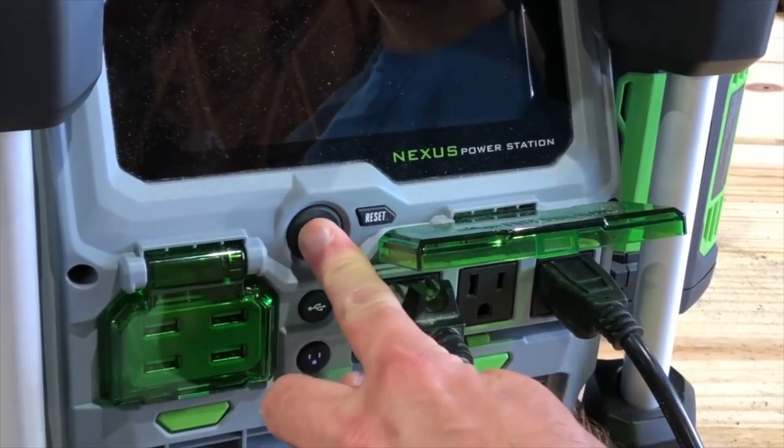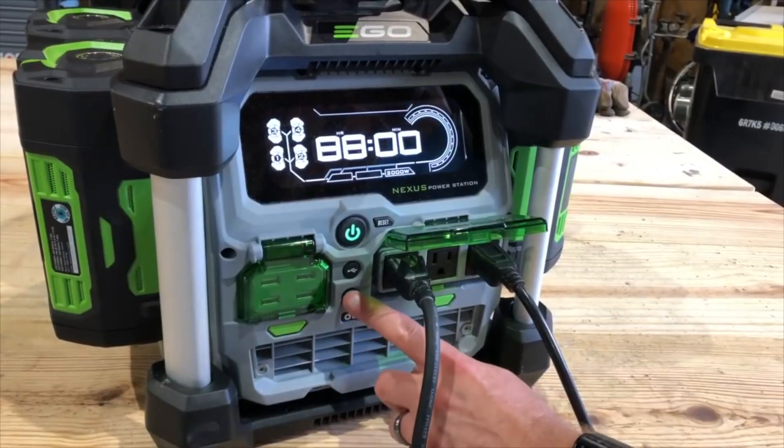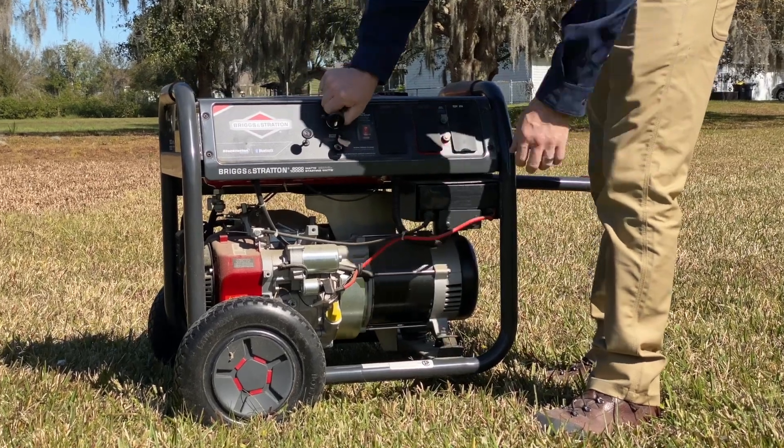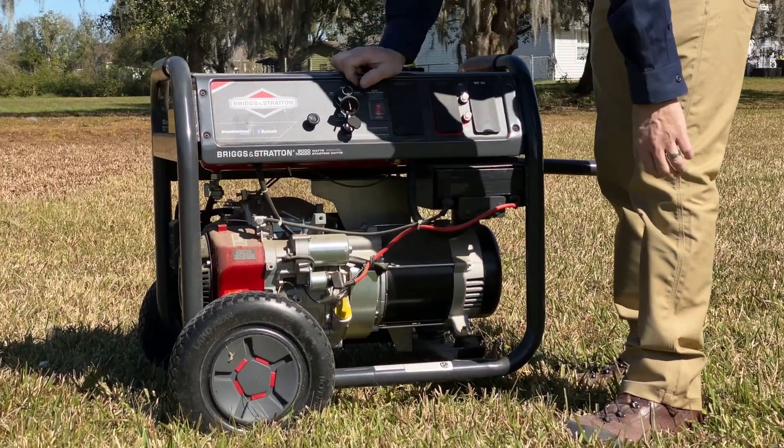Now, obviously, if you're using something like the Ego Nexus power station, that's got pure sine wave energy — we're not worried about that at all. We're talking about that inexpensive, dirty power, basic generator that you can go pick up at any big box store.